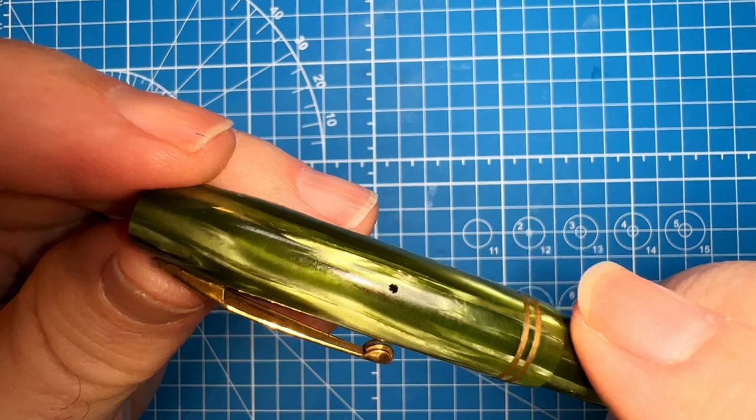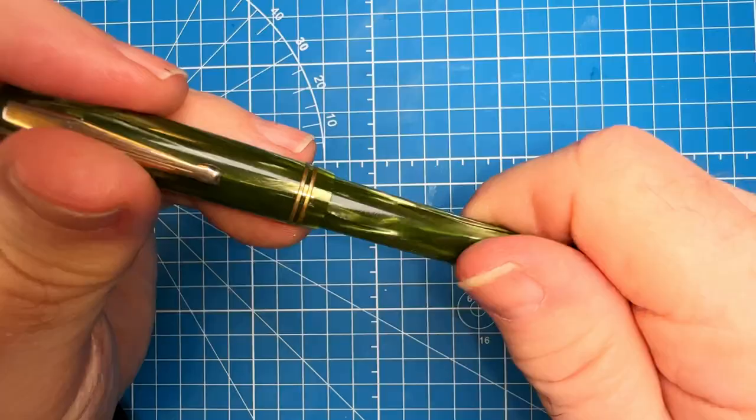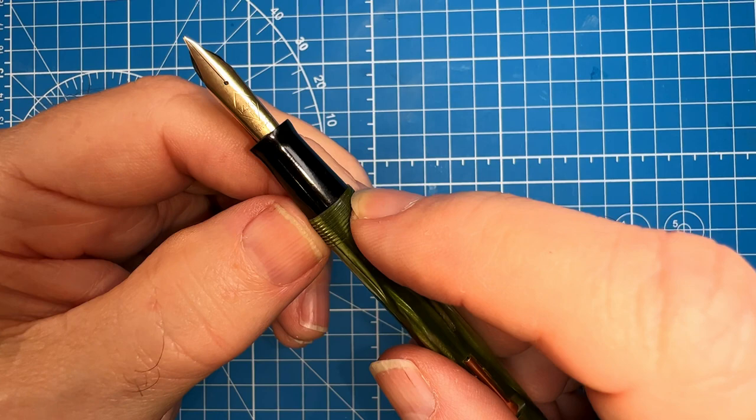I'm going to try to polish up that hardware, try to polish up that band a little bit. There's a lot of scratching and wear on that celluloid so I'm going to try some micro mesh on that, and I'm going to try to protect that very light engraving. I've already heated the section with my heat gun, very carefully, touching it to my lips every couple of seconds.